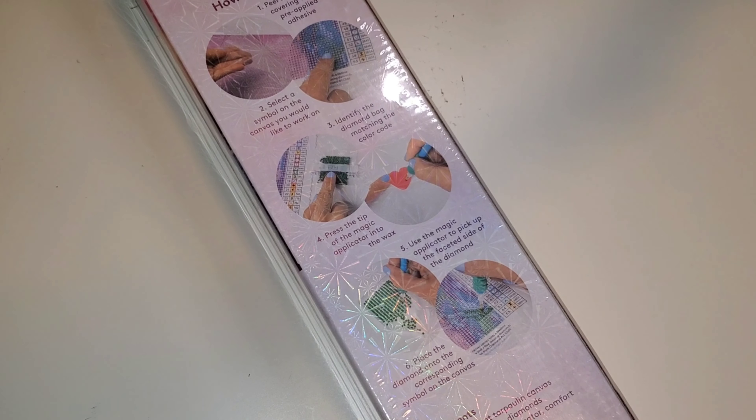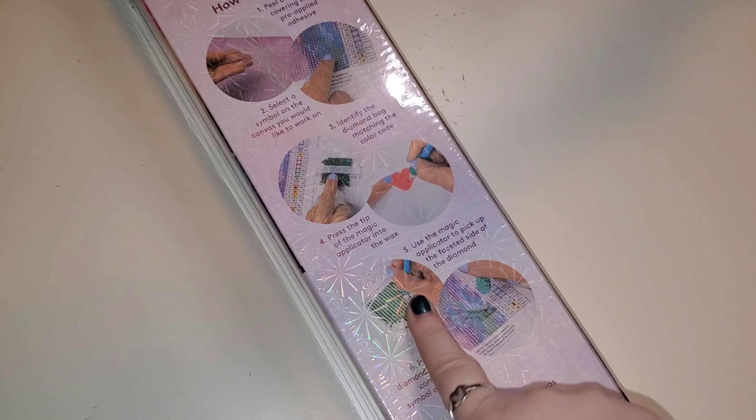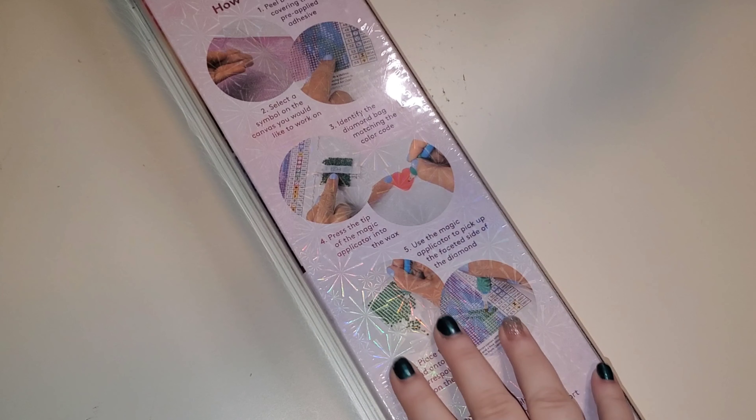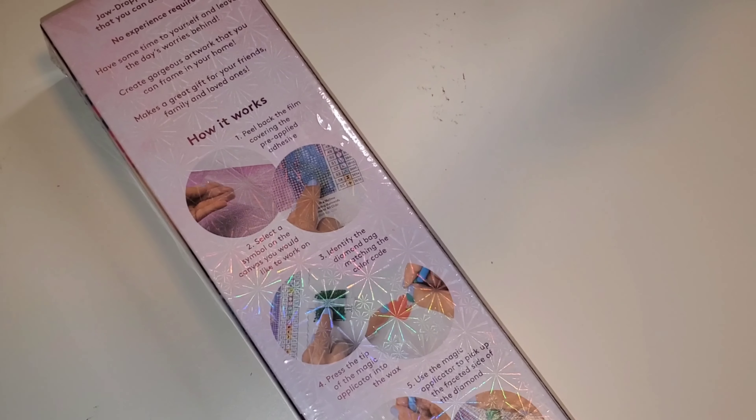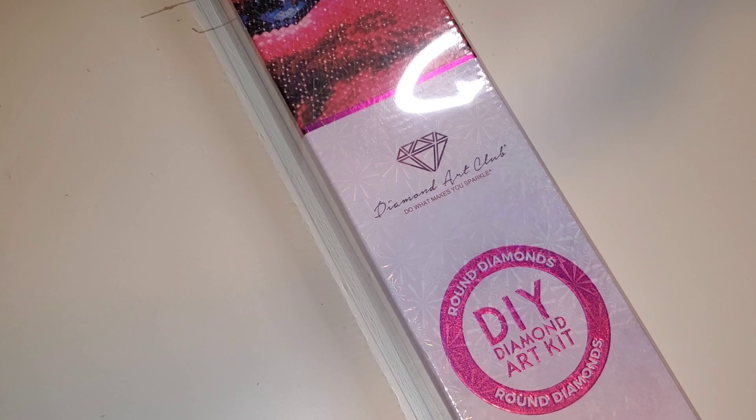Hello everybody, welcome to the channel. My name is Lindsay and this is Life with Lindsay. Today we have an unboxing. This is part two of my Diamond Art Club Black Friday unboxings. If you missed the first one, I will leave that one for you guys up in the eye. If you are new here, my name is Lindsay. I do mainly diamond painting and other crafting related content.